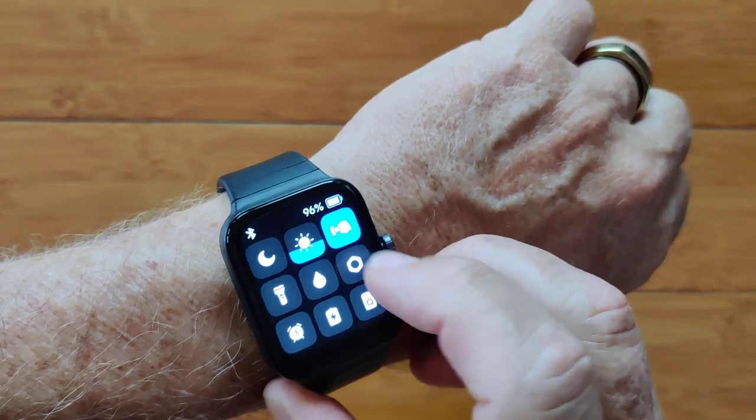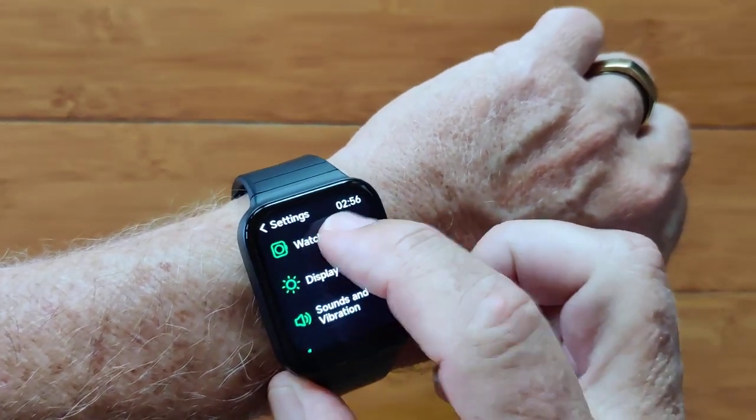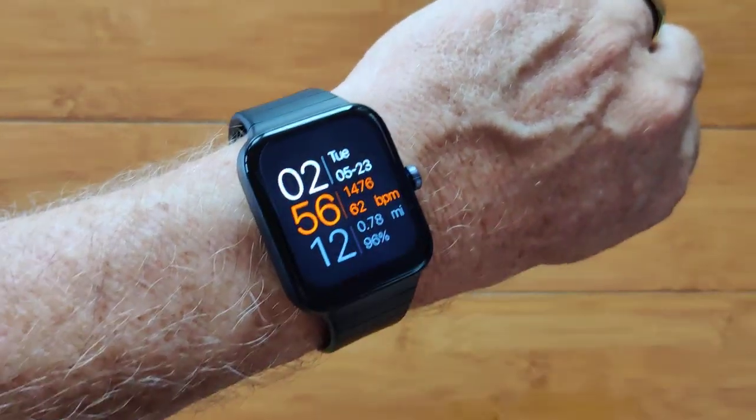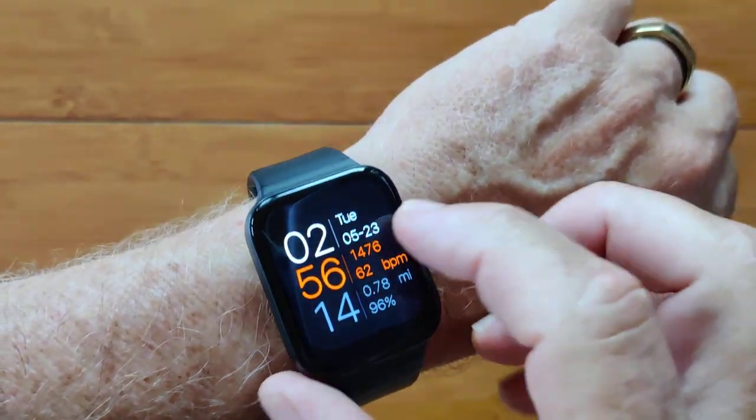All kinds of other features in here. When you go into your settings, you can change your overall watch faces. There's a lot of them to choose from, and a store that has quite a few that you can download as well.